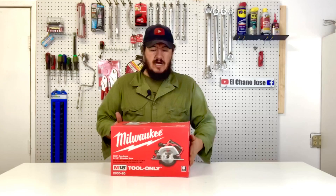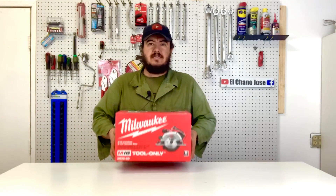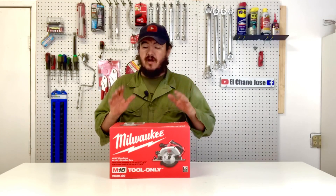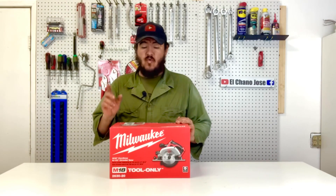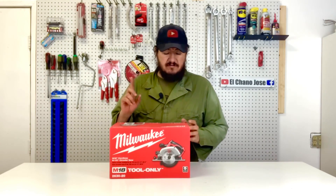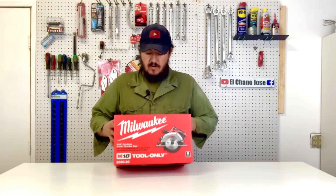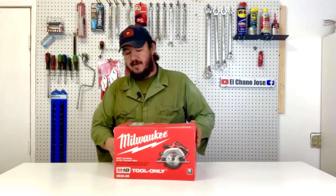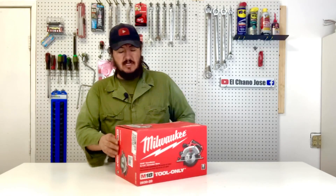The box has some weight to it. This is the M18 — the part number is 2630-20 — and this is the M18 cordless six-and-a-half-inch circular saw. We're going to get it out of the box. We've been pretty impressed with Milwaukee in the past, so let's see how we do this time.